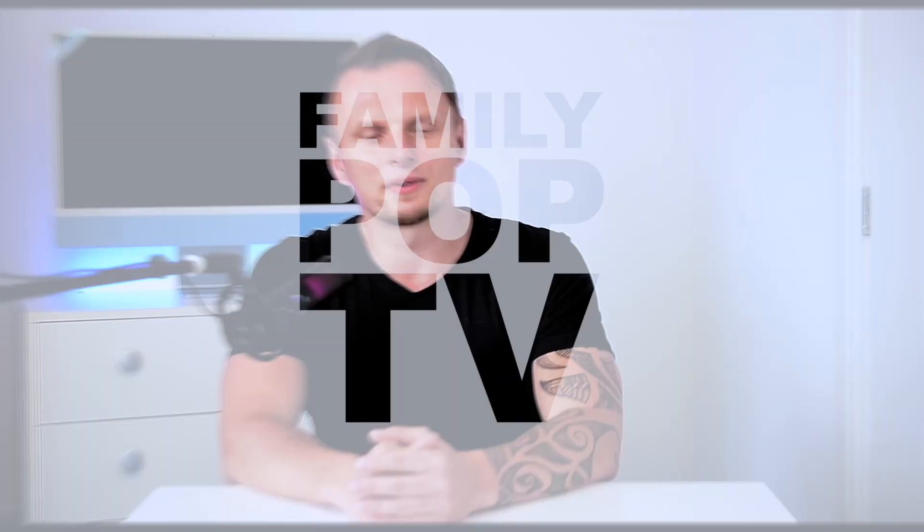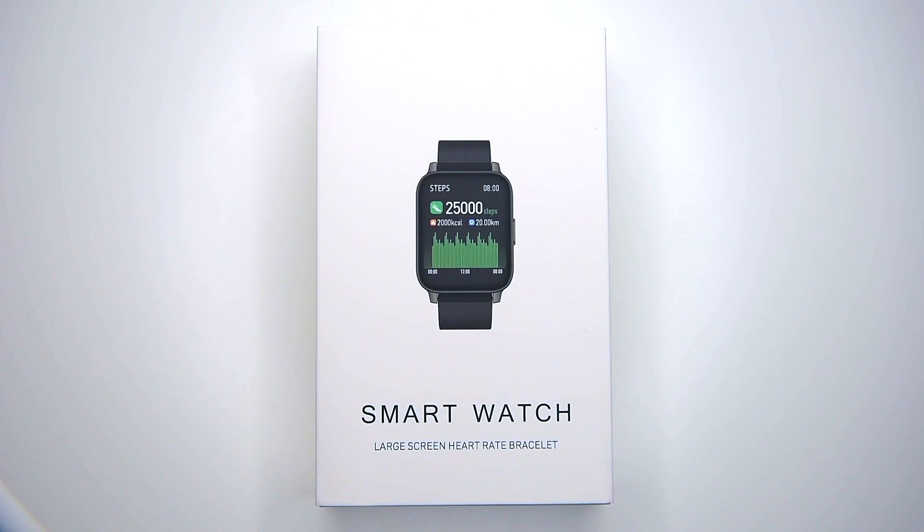Welcome back, it's Adam from FamilyPop TV. Stay with me if you want to find out more. Today we will test and review the new P36 budget smartwatch, which is basically an upgraded version of another extremely popular budget smartwatch called the P22 — one of the top budget sellers on Amazon these days.